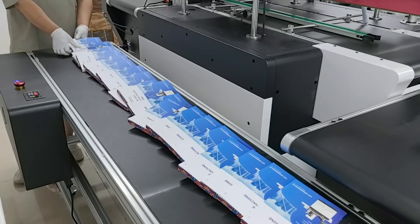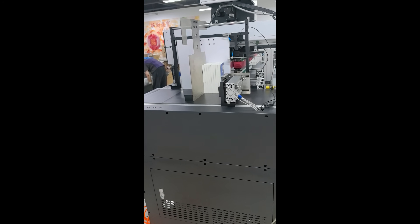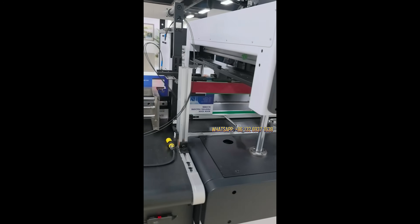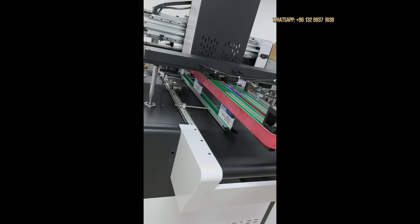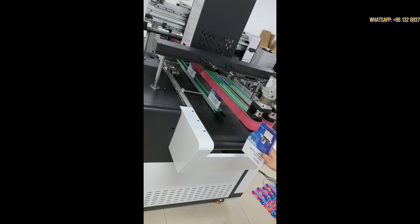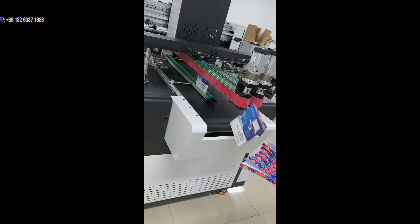Let's take a look at printing. Let's take a look at the screen and the bottom.